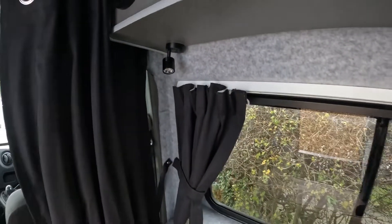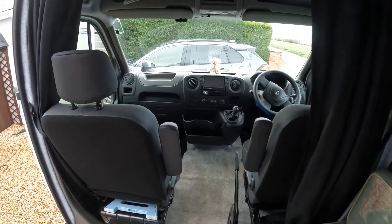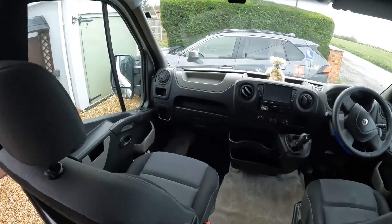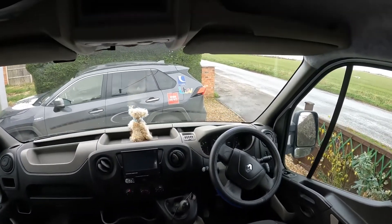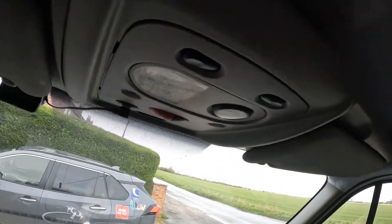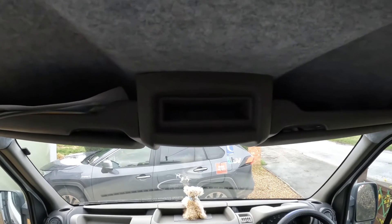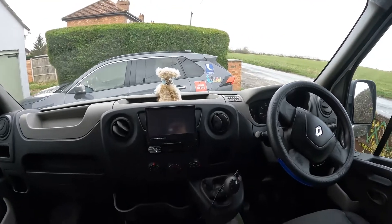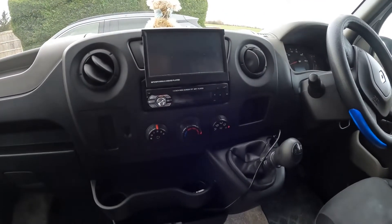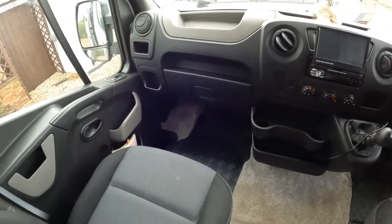Blackout curtains leading to the cab. You'll see we've taken out the double seat and put a single passenger seat in, and they're on swivels which is nice. The cab is pretty much original — I've added a bit of carpet and a couple of extra USB sockets up at the top where you put your dash cam and things like that. I hate to see cables draped everywhere, so that was a good addition. Also a new audio system and a few more USB sockets.